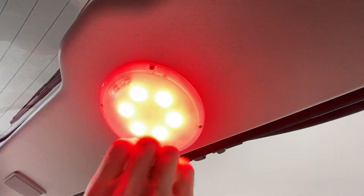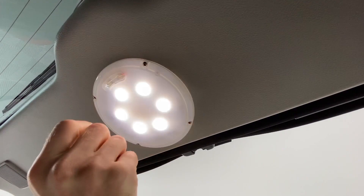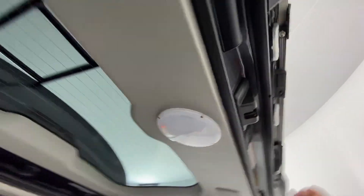Up here we have a drawer light — amber or white — under spiral.